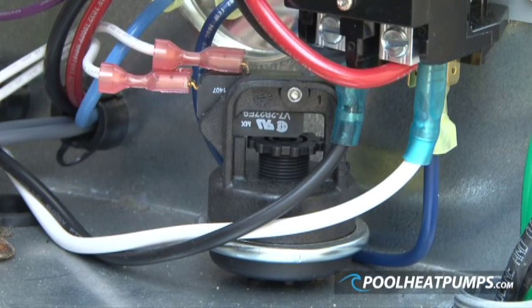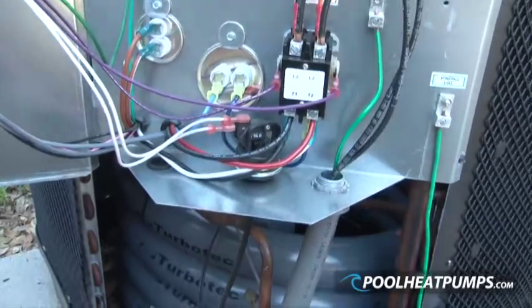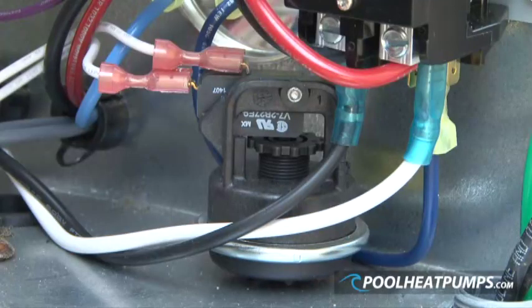A stock Gulfstream heat pump is fitted with an internal pressure switch in the electrical enclosure, which has a small diameter tube connected to the incoming water pipe. When water is flowing, the pressure trips the water pressure switch and allows the heat pump to start.